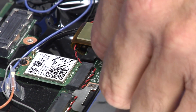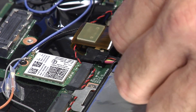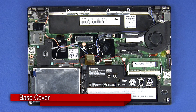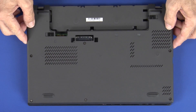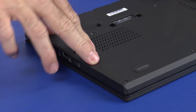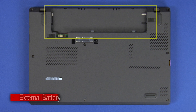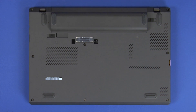Connect the battery cable to the system board. Align the base cover with the ports of the system. Press the cover down to engage the locking clips. Tighten the 8 captive screws. Slide the external battery into the battery bay until it clicks into place.